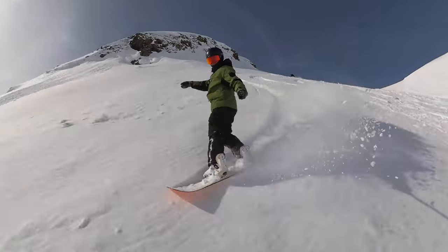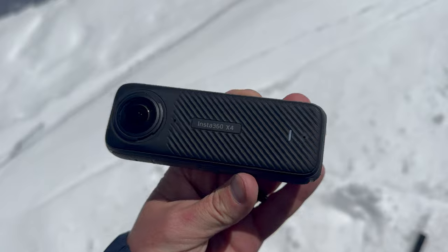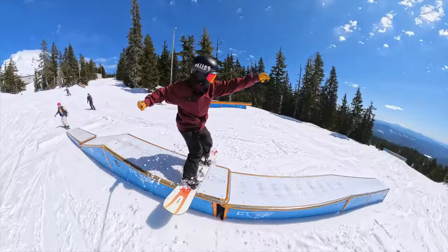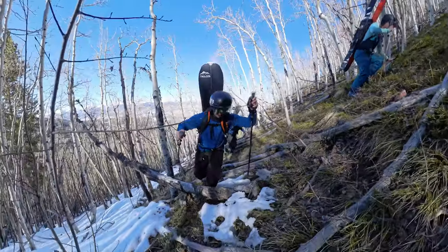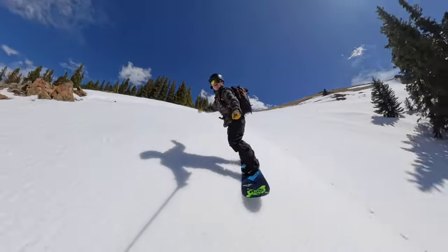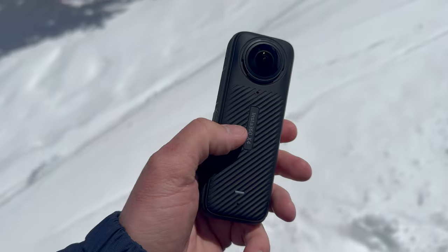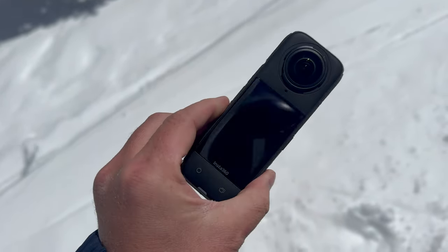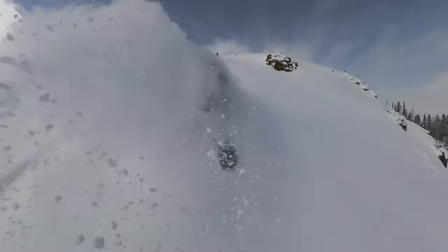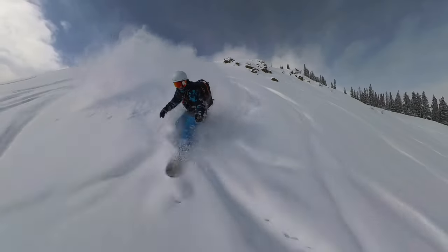The greatest action camera for skiing and snowboarding just got an upgrade. Introducing the Insta360 X4. This is Insta360's 360 action camera — the camera you want if you're a skier or a snowboarder ripping on the mountain, because it can get any shot in the world. I'm going to go super nerdy in this video about this camera, so let's dive into it.